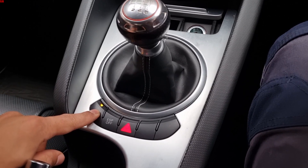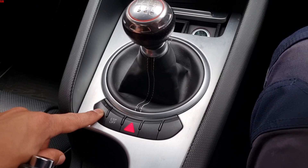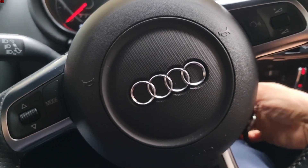When you want to get out of test mode, press and hold again — that turns it off. Then you can just go ahead and turn off the ignition.